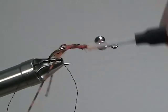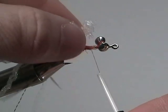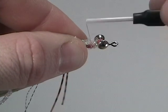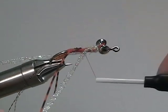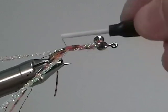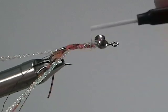Once those are secure, wrap your thread to just behind the hourglass eyes. Now take two pieces of braided pearl flash and tie them in. Right here we are tying them in on top of the shank of the hook, but when we start to wrap them back, we're going to bring them underneath the shank of the hook. Secure the braided pearl flash all the way back to the bend of the hook, and then wrap your thread back up the shank.